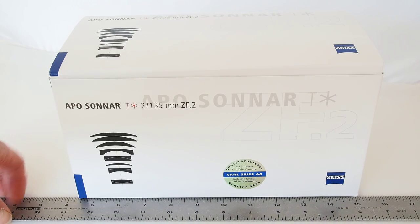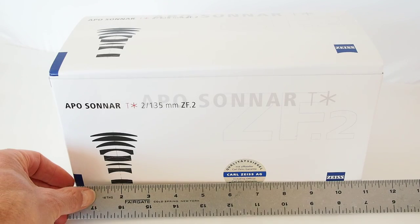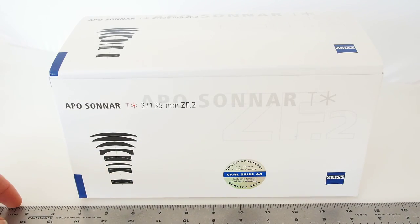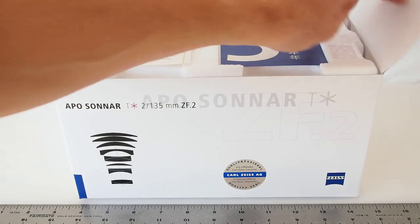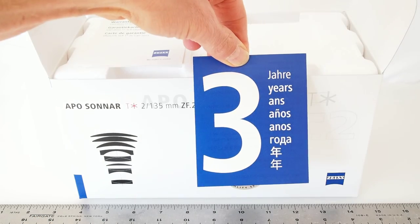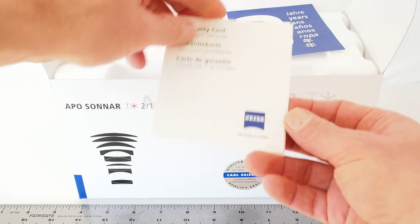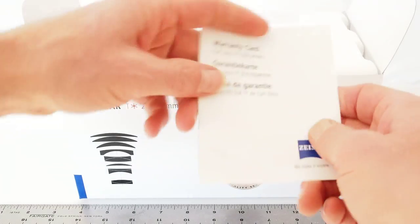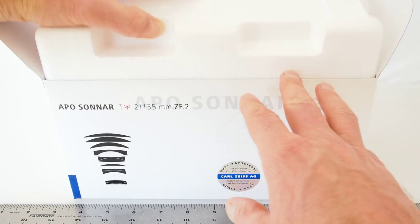You can see that the box is fairly large, being almost 11 inches across. It's a big box for a lens. It looks like a 3-year warranty now. You get your warranty card, serial number documentation, and all that certification. It's packed in nice thick foam padding.